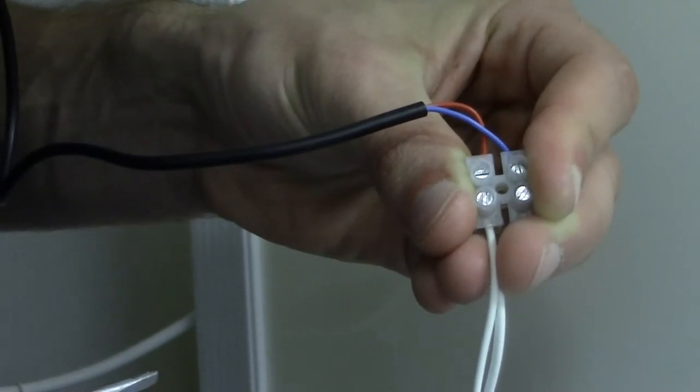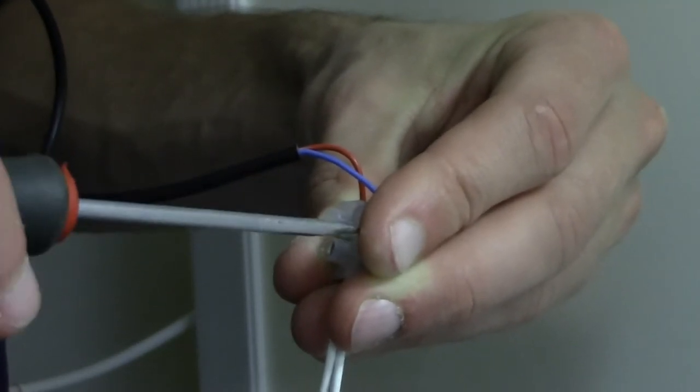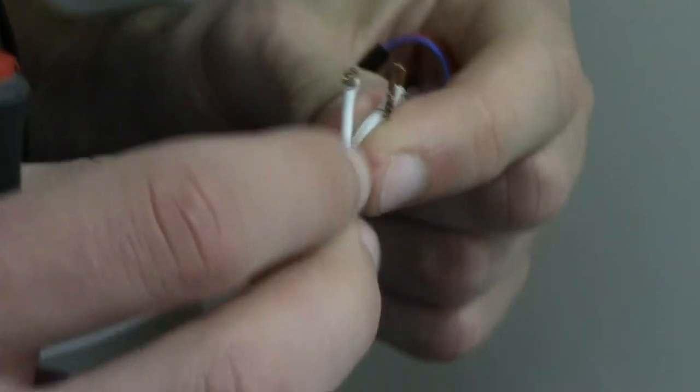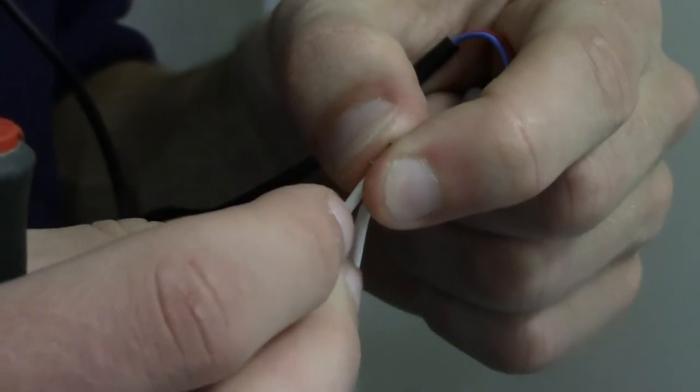To see where the problem lies, please disconnect the transformer bell wire from the connector block. Then hold the two transformer bell wires together for a few seconds. If the pump starts, then the flow switch may need to be cleaned out or replaced.